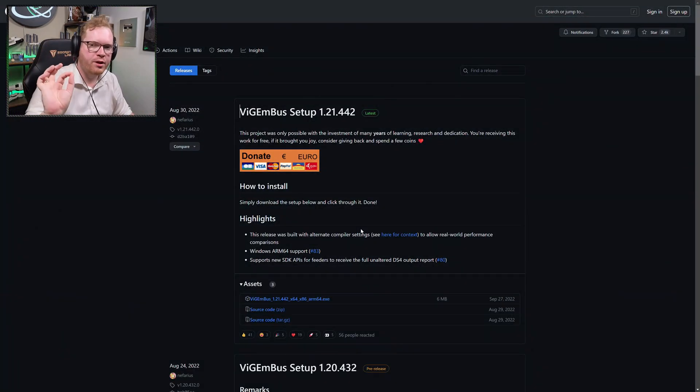You're going to need two pieces of software. The first one is the VIGEM bus driver. What this does is create a virtual Xbox controller in your system, and we can then remap your HOTAS over to that virtual Xbox controller. I'll be linking to it in the description below. You download the .exe file, run through the installation, and then you're good to go.